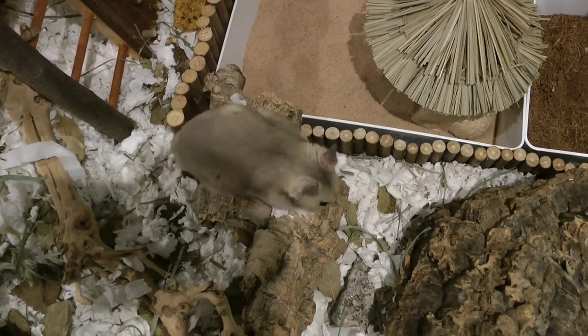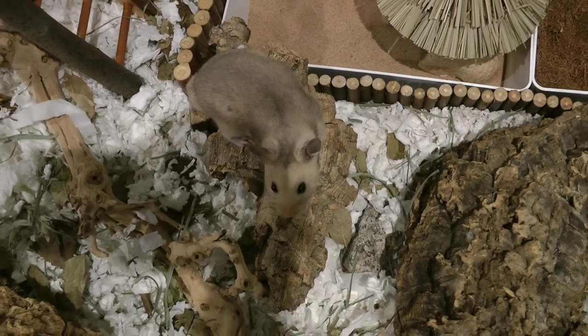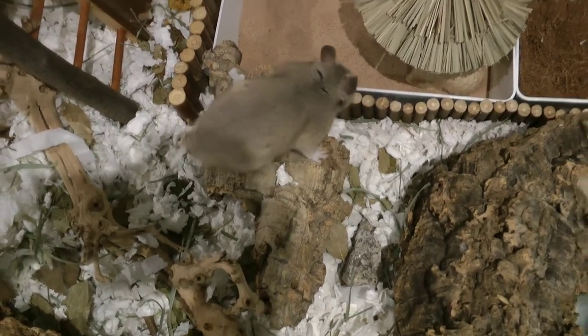Make sure the container for the sand is quite large so you can include a hideout. This makes your hamster feel safe and secure and they are more likely to use it.